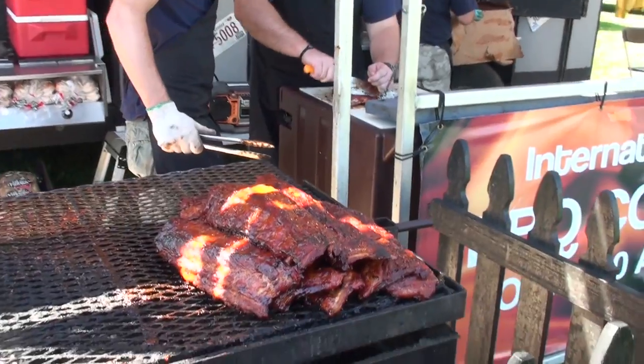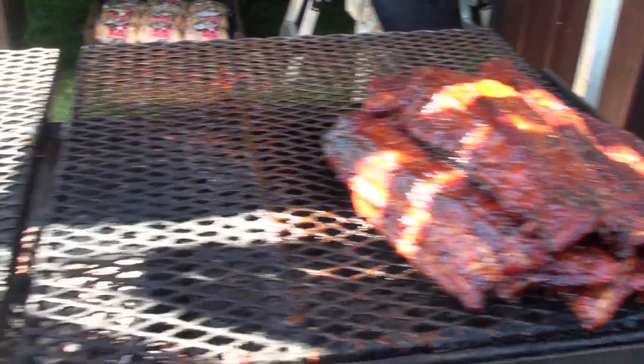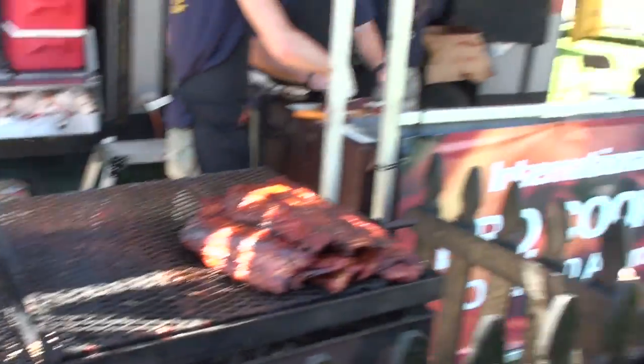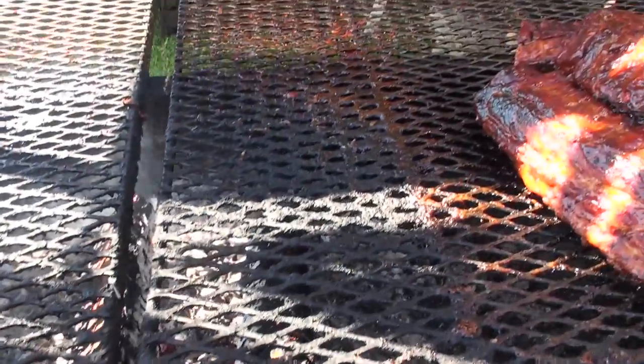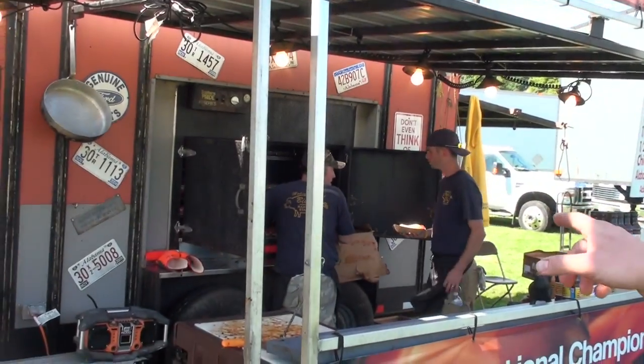Hey there, this is Steve from Bibs BBQ, we hail from Naples, Florida, been in the business about 35 years, and we're cooking up some stuff up here in Aurora for you. We've got the only baby backs going, been doing this niche market thing for quite some time — slow cooking, soul food. Now what we do over here, we do something a little different than everybody else. We're cooking on a charcoal grill here today, but the secret is not the charcoal — the smoky flavor really comes from over there, that's our big old smoker.